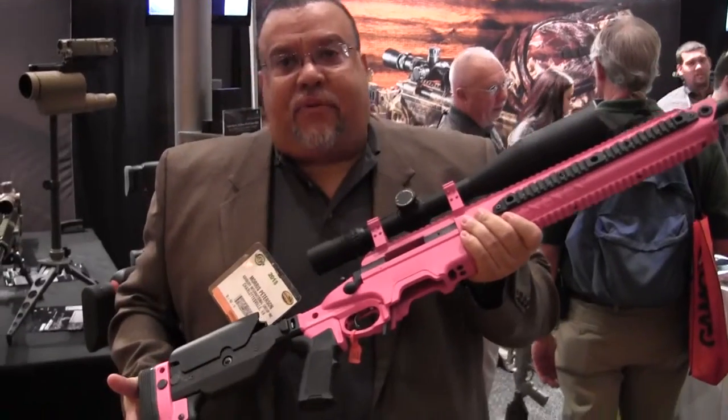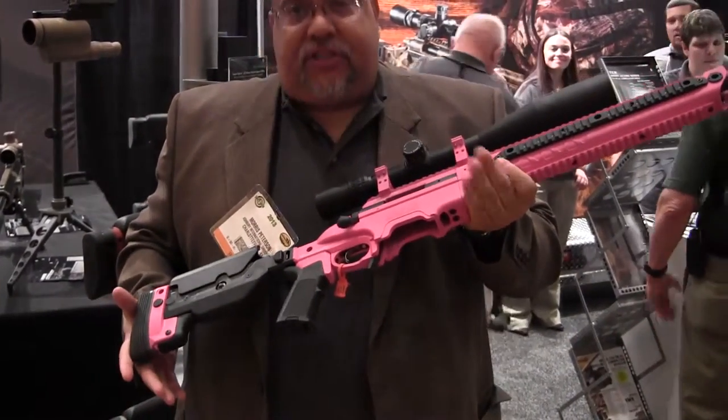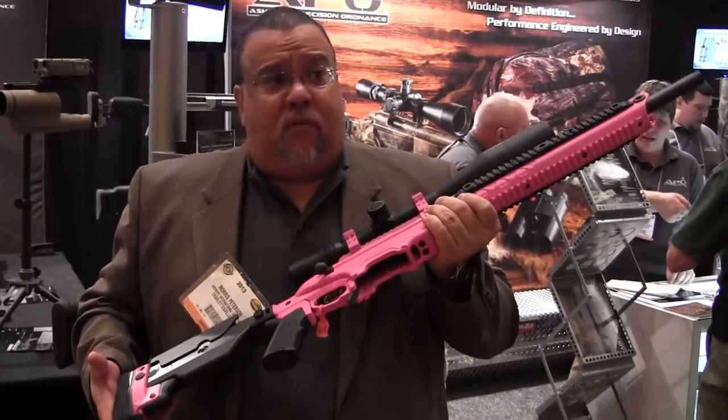This is our Sabre Enhanced Factory Rifle, built on our Super Sport Alloy 4N Series. This is the top of the line. This is in Passion Pink. It's a .223 Remington — there's literally no recoil to this platform whatsoever.